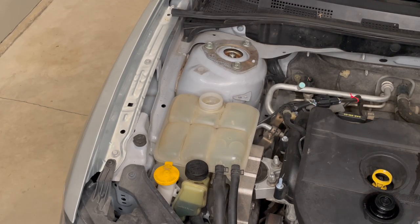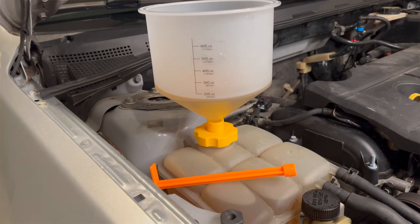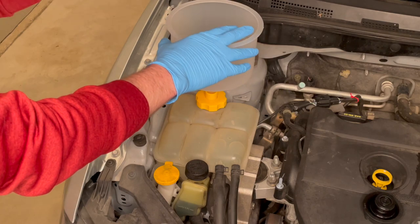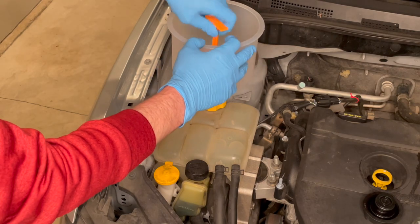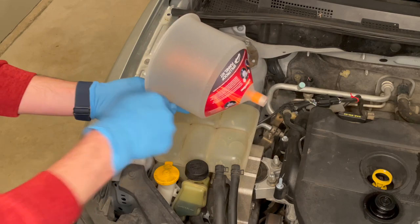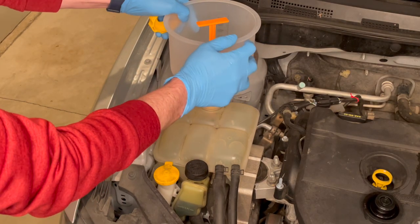We are ready to put in the new Evans waterless coolant. This contraption I'm using actually allows me to overfill the reservoir so that when we're purging all the air out of the system and warming up the car, there's more coolant available — as bubbles come up, more coolant fills the system and I don't have to sit here and babysit it. It comes with a little plunger you can stick inside to remove it without spilling, and there's another syringe to draw out the extra so you're only up to the max height level on the coolant system.